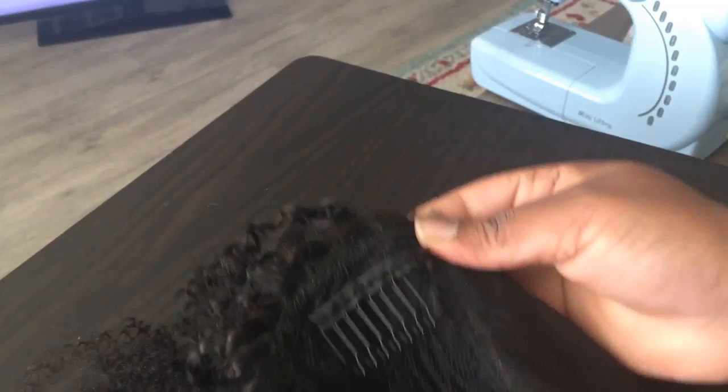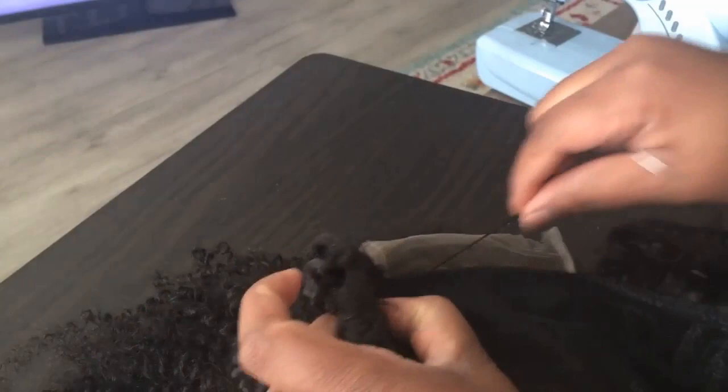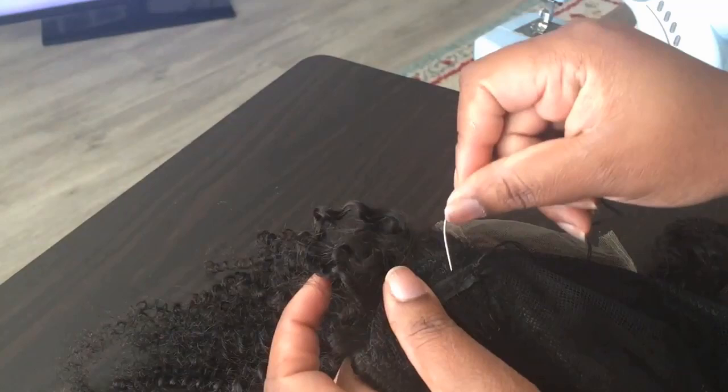There you have it — it's sewn on there. It's not going anywhere; it's nice and secure. I'm going to knot this in. After I knot that in, I'll always take the string and put it like under, so the knot isn't like sticking out.